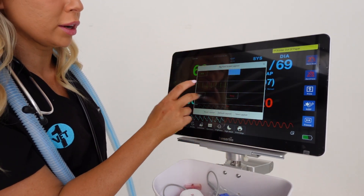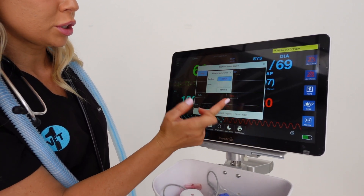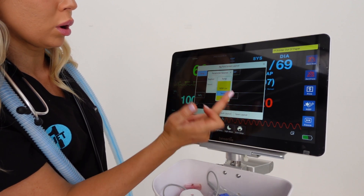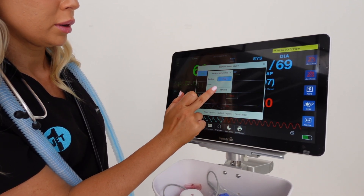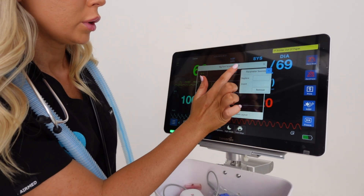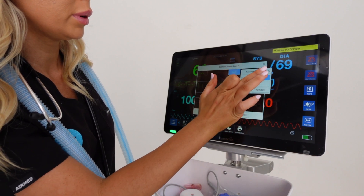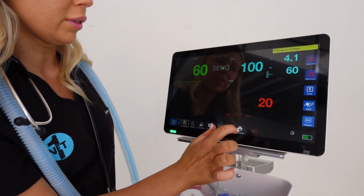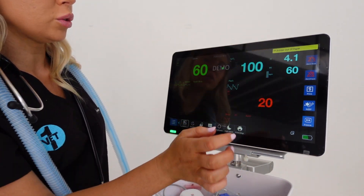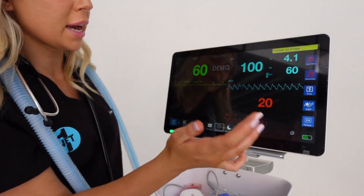If you want to change the layout, you can completely customise it however you want. You press on a parameter - say ECG - and replace it with temperature if you want that at the top. Or I can replace it to put my SpO2 at the top, then save layout. So now I've got SpO2 up here. You can also change the brightness - up or down.